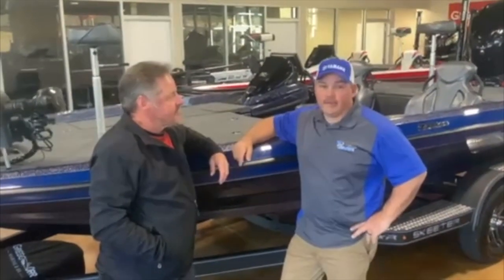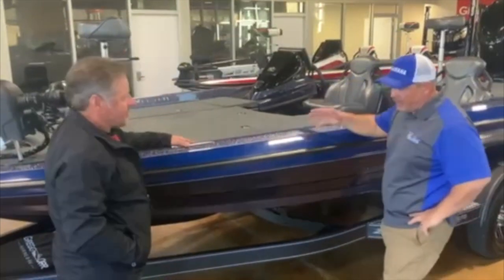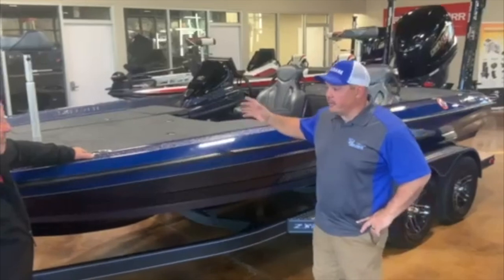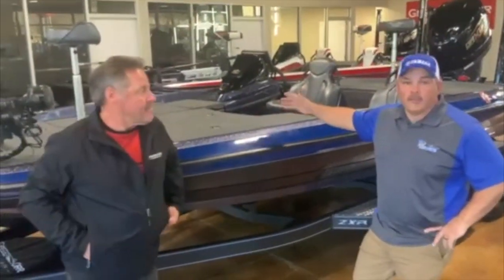We're here at Orr Marine with Lee Gleithorn. I'm going to talk a little bit about the boat that we're going to give away. This is not the actual boat, but one just like it — the ZXR 20. I'm going to let Lee talk a little bit about it and give you some insight on what it looks like on the inside, what it comes with, and all that good stuff.